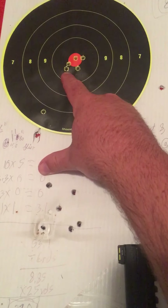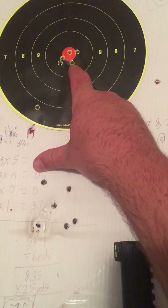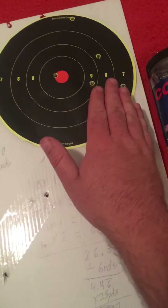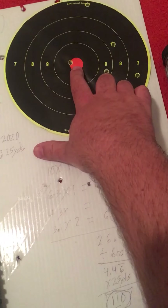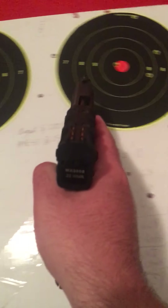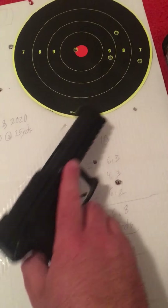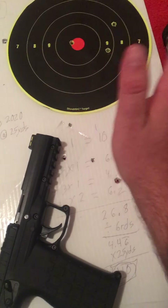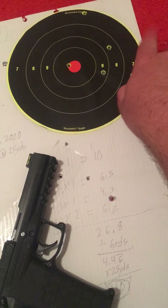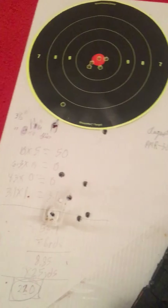My initial shot was definitely off, but the rest were pretty solid, especially for 25 yards. That group from center to center is only about 1 and 1/16 inches long, so that is not a bad group for 25 yards at all. However, in transitioning over to the right, one of my shots was on, but the rest were off. You only have five shots on this one, whereas on the other one you have six total.